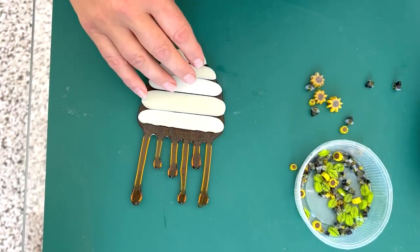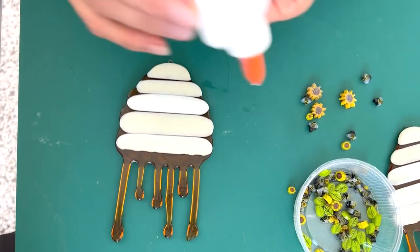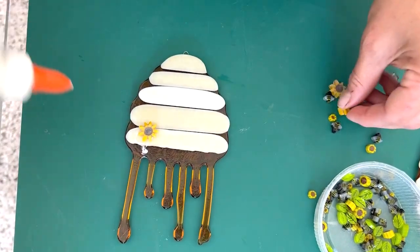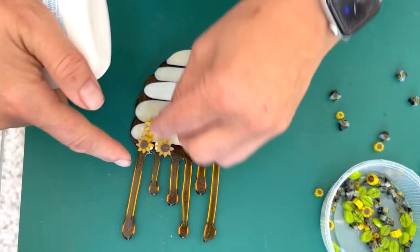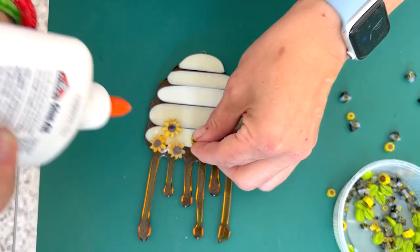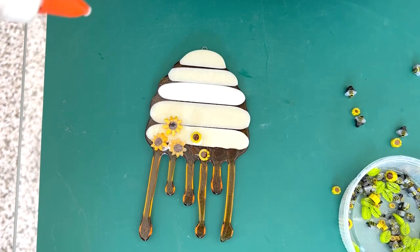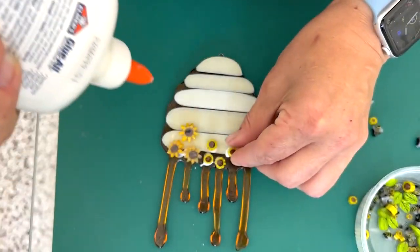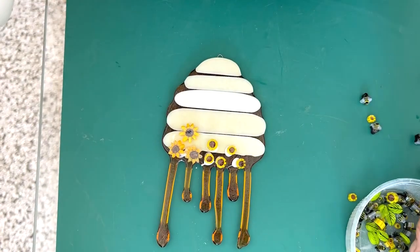I wanted to decorate them now with some bumblebees, but I also wanted to put some flowers at the bottom, so I'm just going to use some sunflowers — these XL sunflowers — putting some of those on and staggering them, offset a bit. I've also got some large sunflowers and some normal size sunflowers too, going down to a few mini sunflowers.